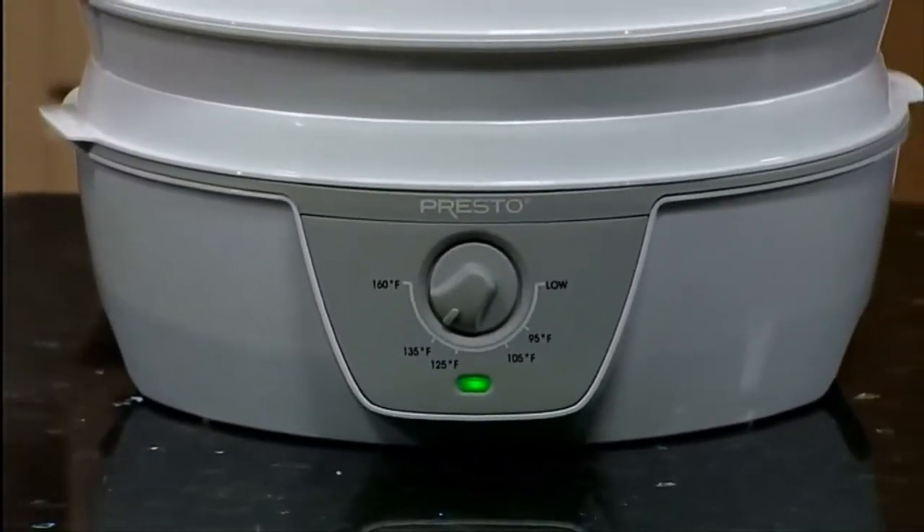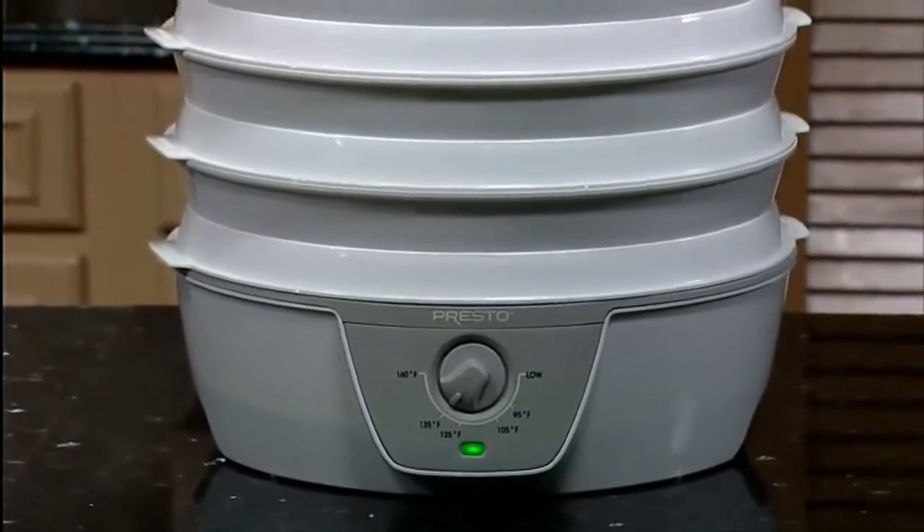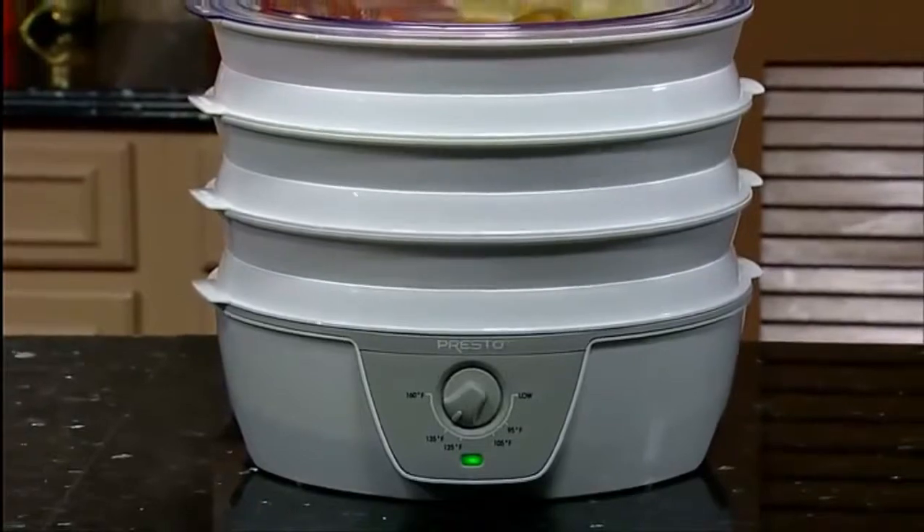The Presto Dehydro Food Dehydrator with adjustable temperature control is great for drying fruits, vegetables, herbs, and spices, and for making jerky and fruit rolls.